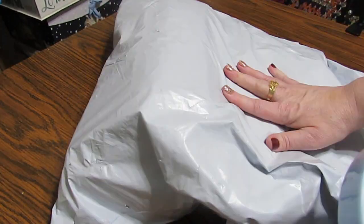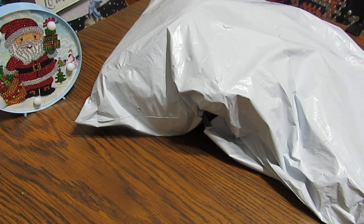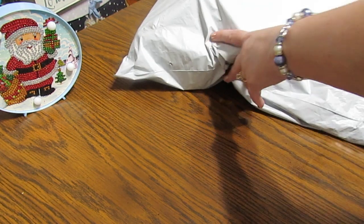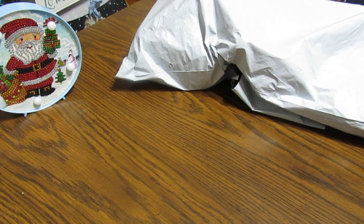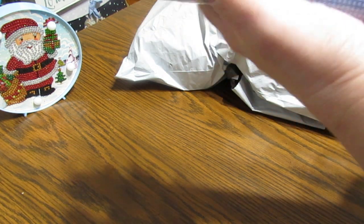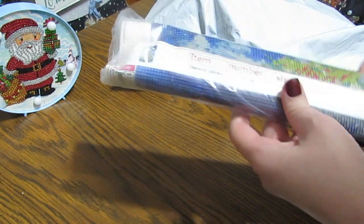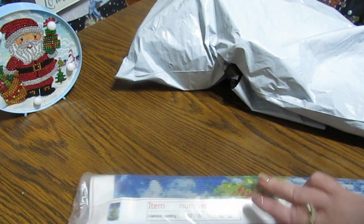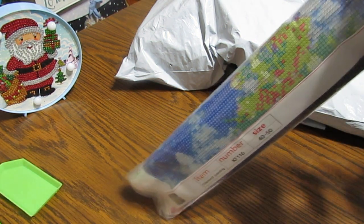I have a huge bag right here from GBFKE.com and we'll see how far we can get through it. I'm not sure if I'll get to everything today because we've got a lot to look at. The first one I pulled out is a Christmas tree, so let's look at it very quickly.